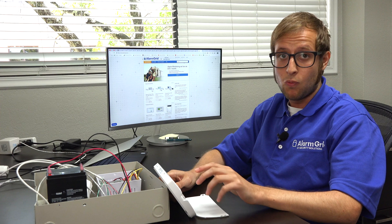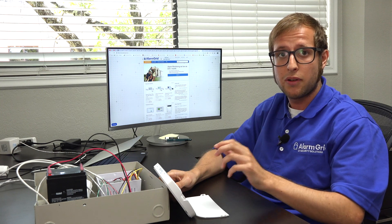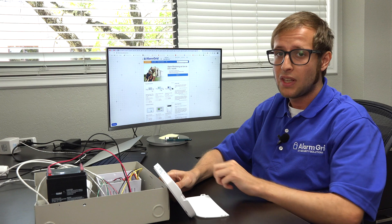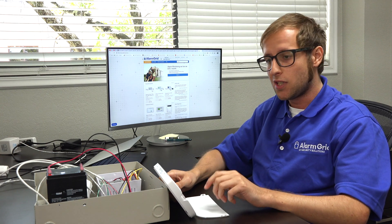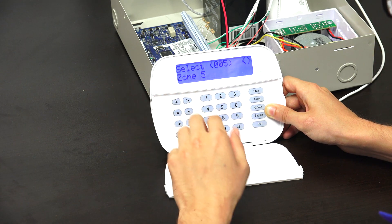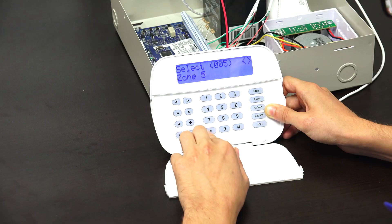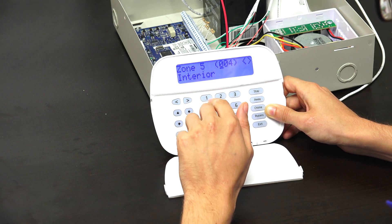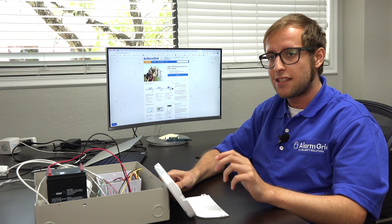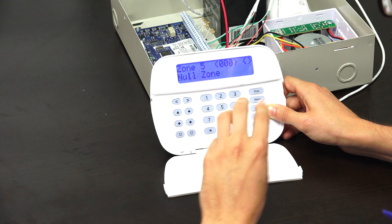We can scroll to any zone we want, whether wireless or hardwired, but in our case we're working with the wired zones. Depending on your Neo system, those would be zones 001 through 006, or some have two additional onboard zones so it would be 001 through 008. Adding zone expanders opens up more wired zones. Let's say we wanted to delete zone 5 — we'll choose that one. We press the star key to select this zone, and you can see the zone definition is currently set to 004 for interior. To clear it out, we use the zone definition 0-0-0 — three zeros for null zone.